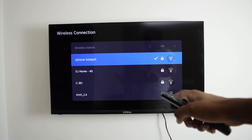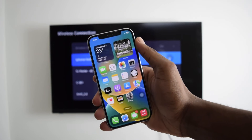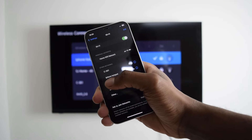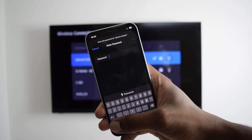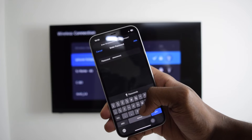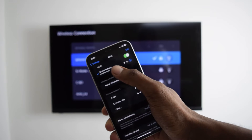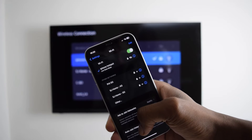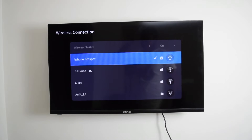Now I'm going to connect my main phone into the same network as well. I'm going to tap on settings, then tap on Wi-Fi. I've got iPhone hotspot here, which is my hotspot. I'm going to type in my password, which is 1234678 with an exclamation mark, and then tap join to connect. I'm already connected into my iPhone hotspot network.